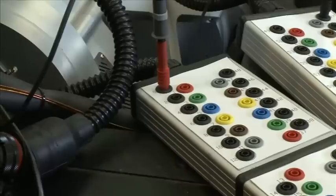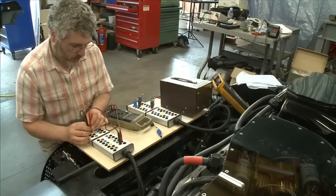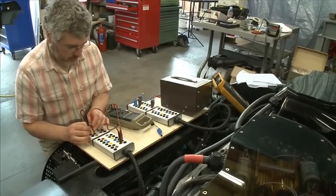Tim is just selecting one or two cells that are a bit low and putting some extra charge into those to try and bring them up, so we've got a full charge. The plan is we'll go to Tibenham in the morning, run the car for a bit — fingers crossed everything goes well. We'll bring it back here, charge the batteries up again, and take it to Snetterton.